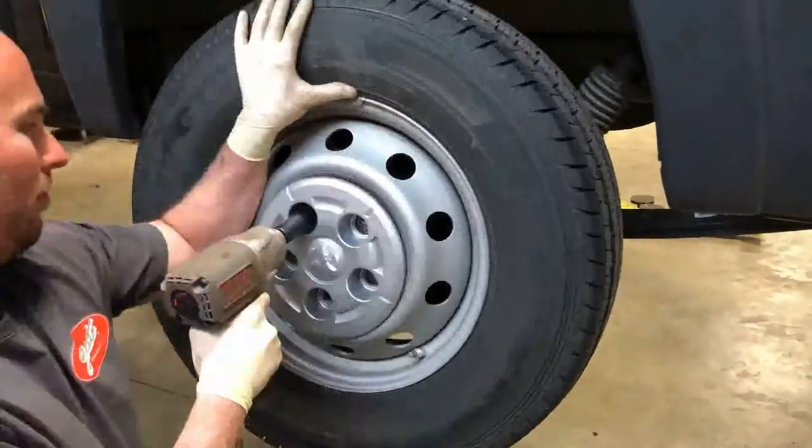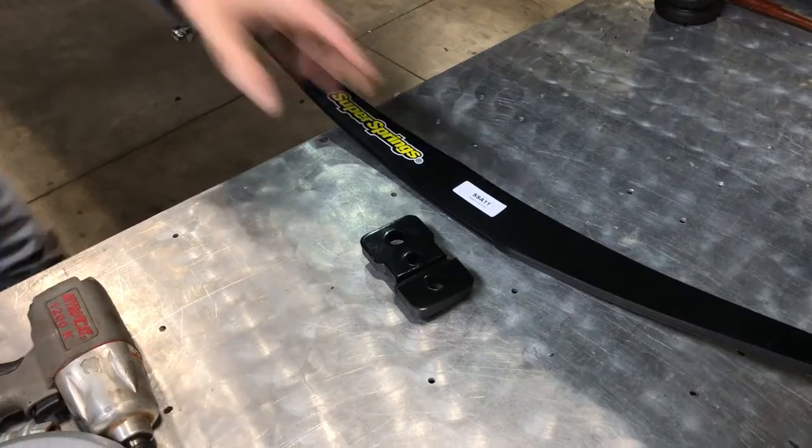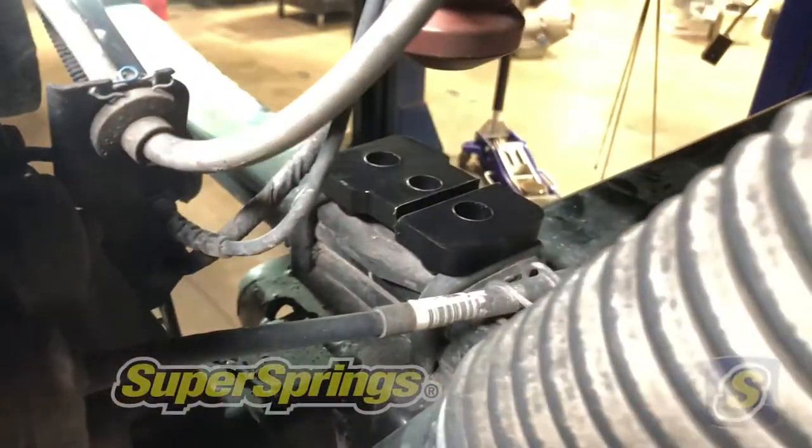With the wheel and tire off on the rear of this ProMaster, we're going to begin installing the Super Springs. First, we need to put the polyurethane pad right in the center of the leaf spring between the two U-bolts.